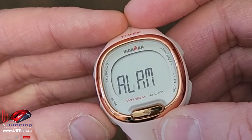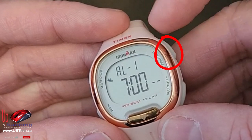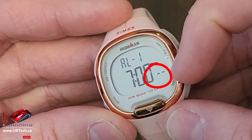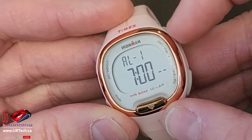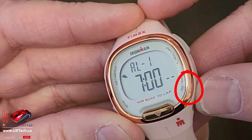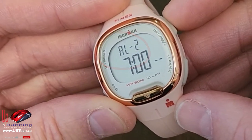Here's something that's confusing for people — it says alarm one. If I press the button at the top here it changes the alarm to on, and when I press it again it changes it to nothing — it doesn't actually say 'off,' see how I'm doing that? So you want it to say nothing. There are actually two alarms in here, so I'll click to the next one — you'll see it changes to two — and I can again toggle it on or off.